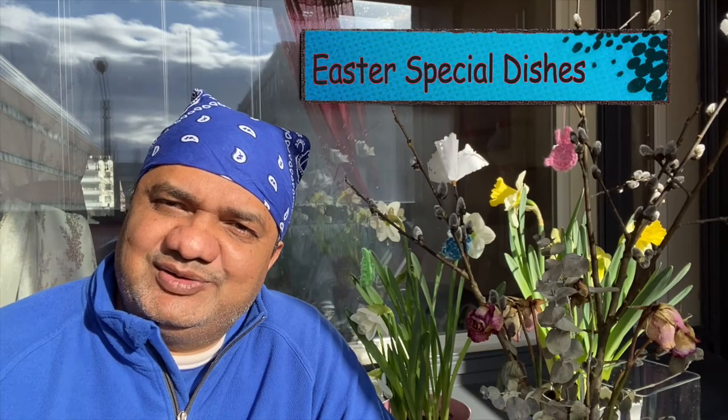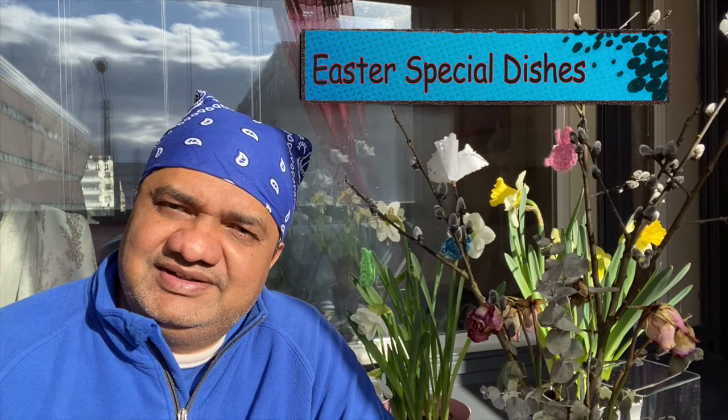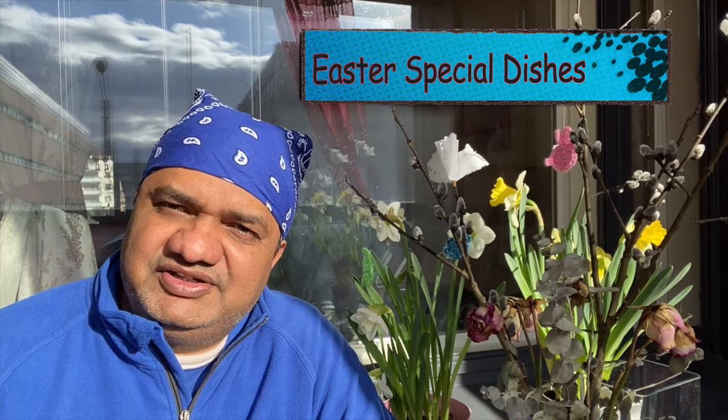Namaskar, how are you? My name is Meeta Gulu. I am welcoming you to my channel Nordic Jeevan.